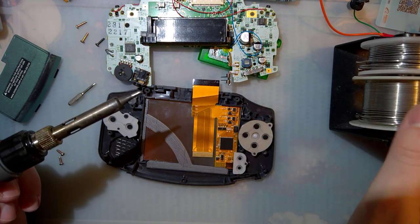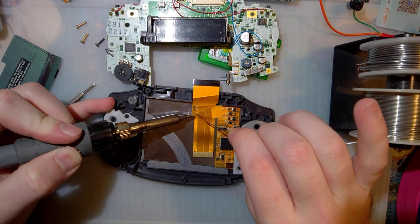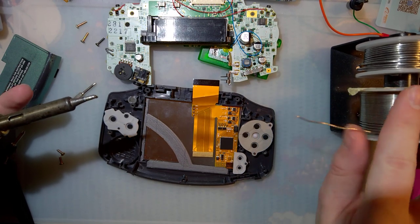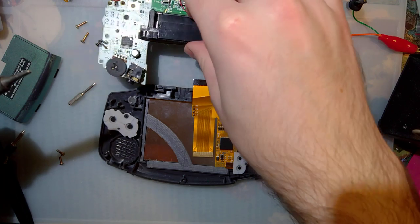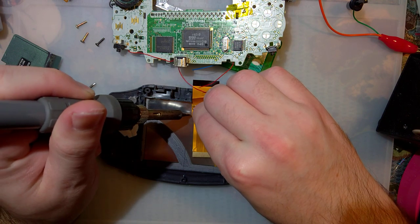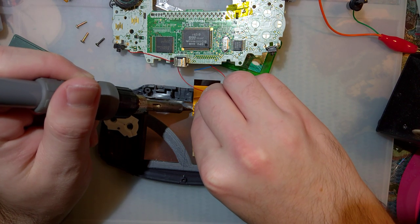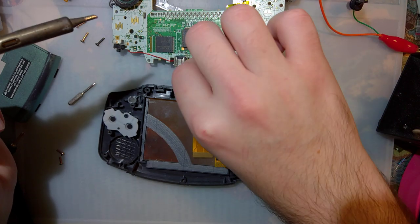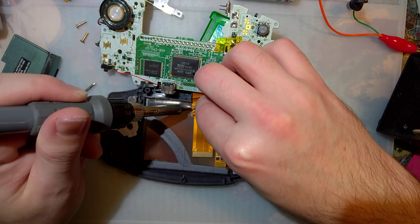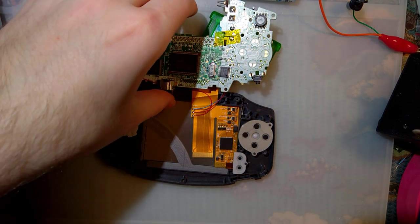When you're watching the other video and you notice how I start with no solder on these points and end with solder, you'll know why. If you get L and R backwards, it's really not that big of a deal — your brightness control is just going to be backwards. Also, you do not have to wire up the ground wire; I assume it's just there for testing.